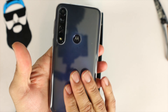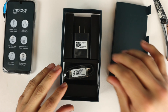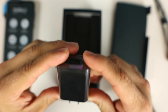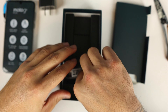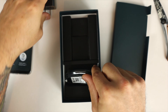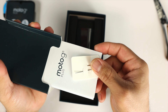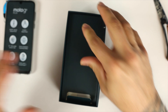Inside the package we have the Moto G8 itself. We do have a case with it and it's already installed. Inside we also have a turbo charging brick — it says Turbo Power and it charges at 18 watts. We have a USB to Type-C charging cable. We do have some pamphlets and a SIM ejection tool, but other than that nothing else is in the box.